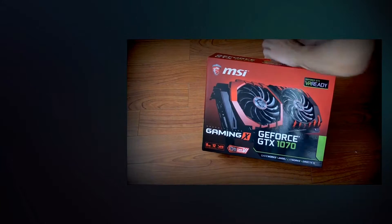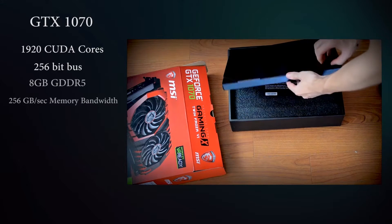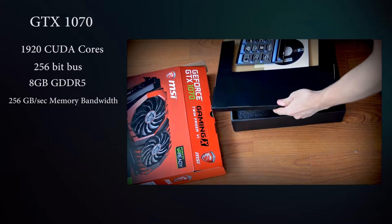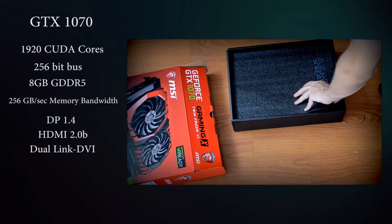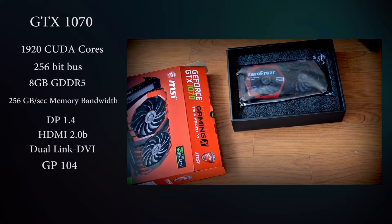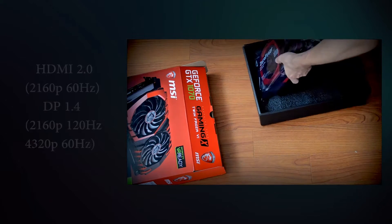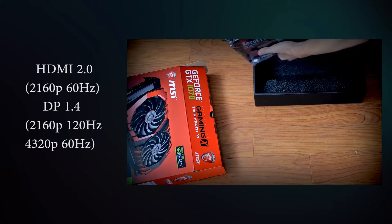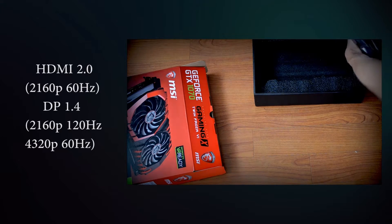The GeForce GTX 1070 uses the same Pascal GP104 graphics processor as the GTX 1080, with just 1920 enabled shaders instead of 2560, which also affects the number of texture units, down to 120 from 160. They both have 64 ROPs, so there's no difference there. The memory capacity of both products is 8GB, a significant bump compared to their predecessors, the GTX 970 and GTX 980, which only had 4GB — and in the case of the 970, there was the big scandal with 3.5GB of VRAM — so it's certainly a big jump for this generation of GPUs.